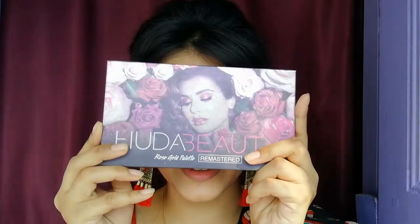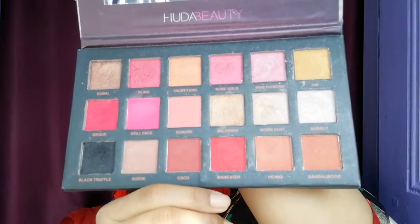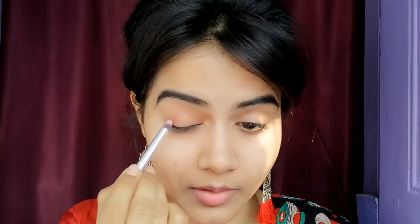Next I will add my eye makeup. For my eye makeup I have used the same eyeshadow palette. I have a small eyeshadow brush and I will apply the transition shade.